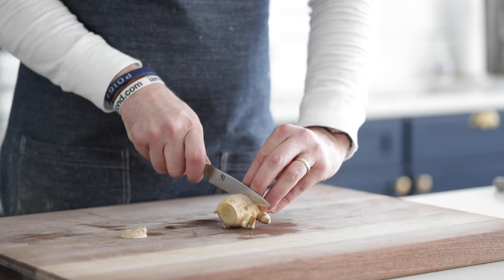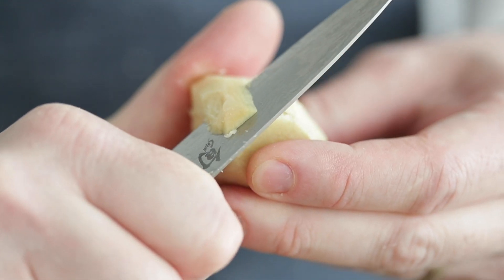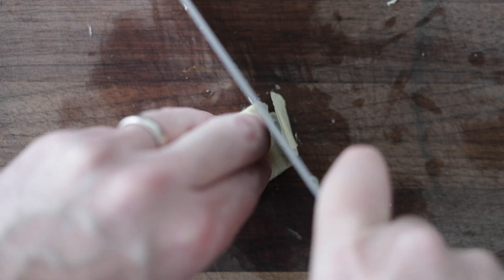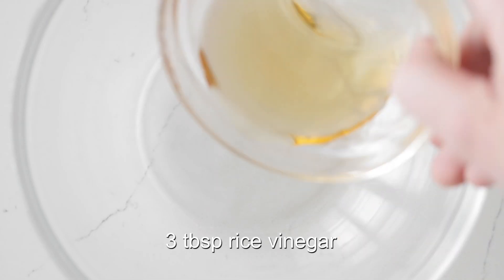I've got a nice big hunk of fresh ginger, which I'm going to slice down to about a one-inch block or so. Peel the outside — it is not edible — and then I'm going to slice it in half again and thinly slice it just like I did the onions. Once it is to that perfect slice, we're going to set it to the side in that bowl. Now in a separate bowl, let's make our sauce.